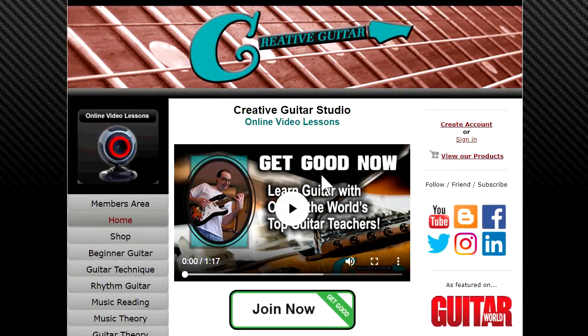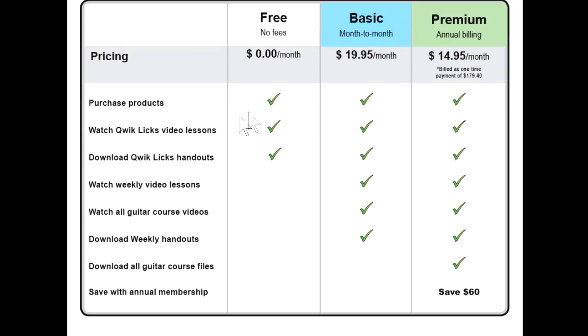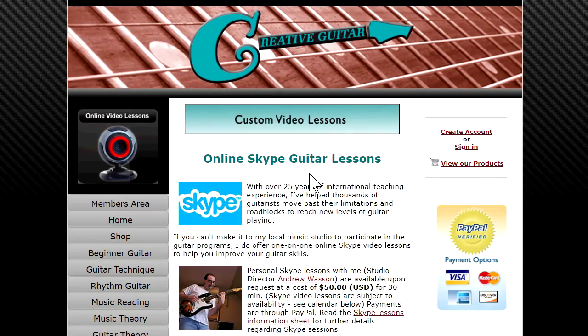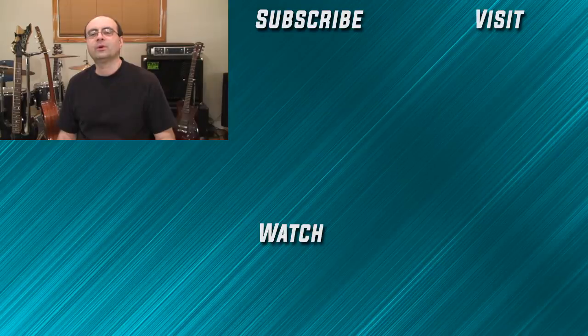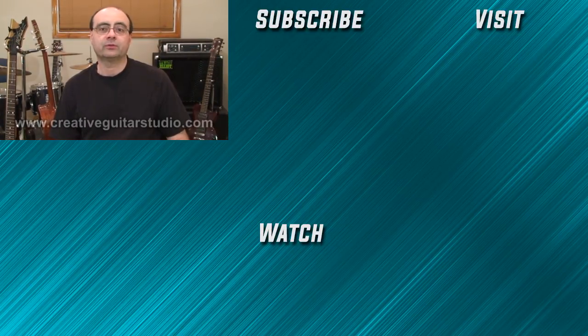I'll be back here again real soon with another video. Thanks for watching and we'll see you again next time. When it comes to online guitar lessons, there's no place better than creativeguitarstudio.com. General membership to the site is always free, and paid memberships to access our step-by-step beginner, intermediate, and advanced guitar programs are offered in reasonable monthly and annual packages. Skype lessons are also available for one-on-one instruction. I've got 25 years of experience teaching guitar, so sign up for a free membership today and join the thousands of members worldwide who have already enrolled.